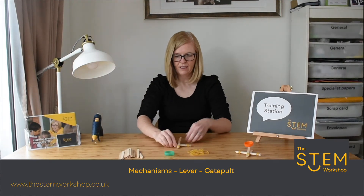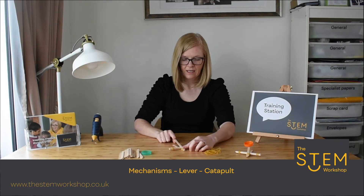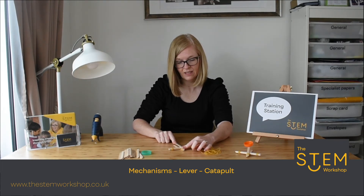All you need to do now is test your catapult by holding it at the front and applying a force at the back, and you will see that the lollipop stick will spring up.